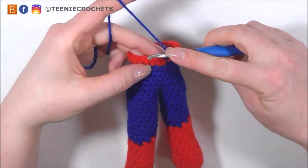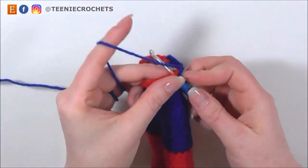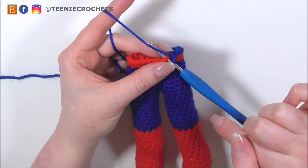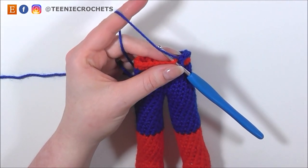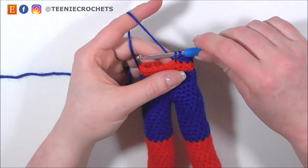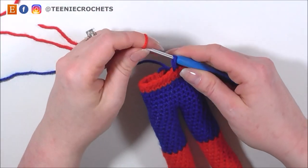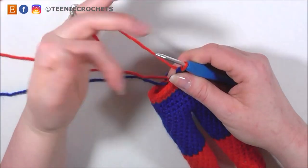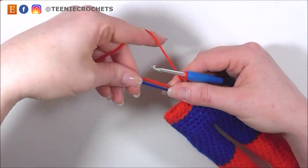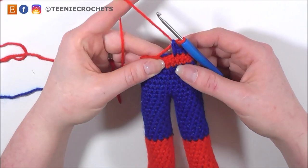For this next row, we're going to do 9 single crochets in blue, 2 single crochets in red, and then finish with 9 single crochets in blue. I've done 1 single crochet in blue already and I'm going to continue with 8 more: stitches 2 through 9. On the 9th stitch, we're going to change our colour to red — we're going to use this method before every colour change. On the last stitch before the colour change, yarn over in the colour we're currently using — 2 loops on hook in blue — then introduce the new red colour and pull through. So I've finished the 9th stitch of blue with my red yarn, and now red is ready for the next 2 stitches. Hold the yarn tail of red and the blue working yarn in the back of the work and crochet them in as you go.